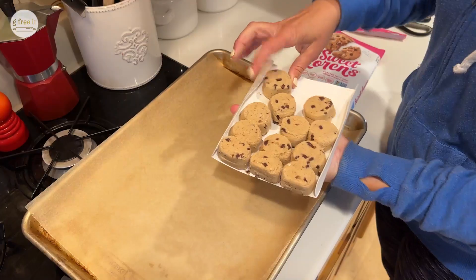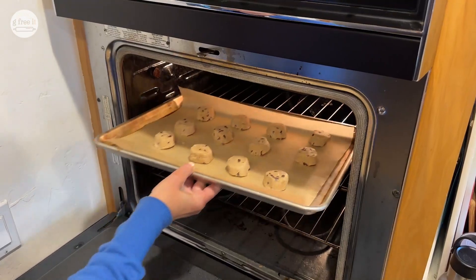I'm going to use Sweet Lauren's Sugar Cookie Dough, which you know I love. So go buy these at the grocery store. They're take and break — so easy, and you just put them in the oven.